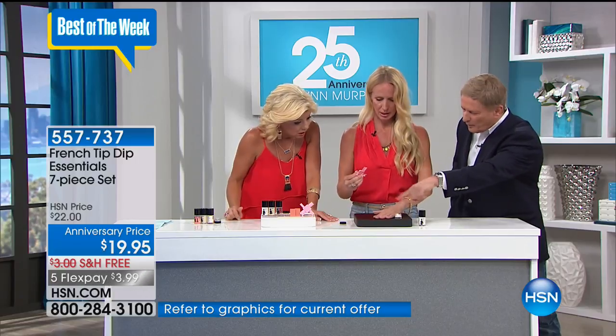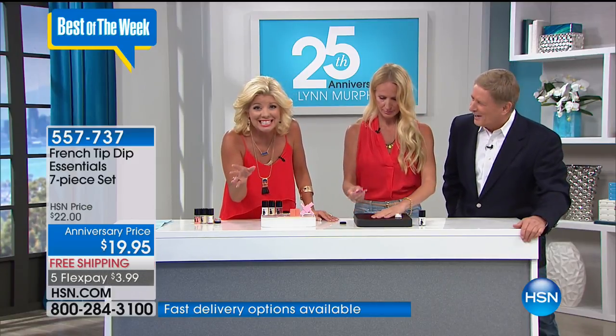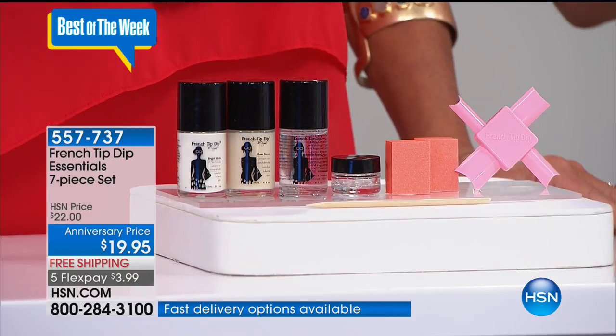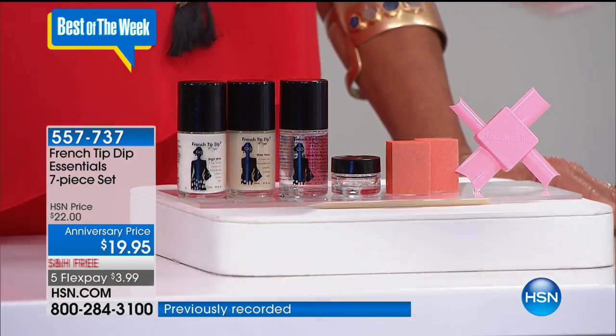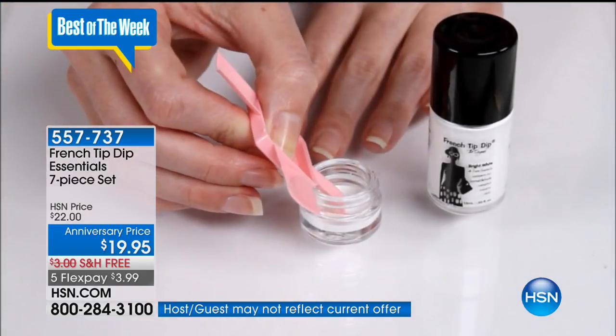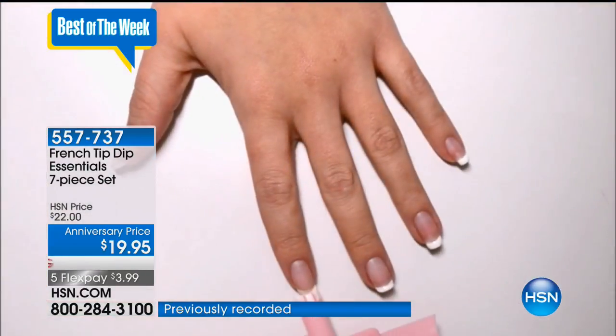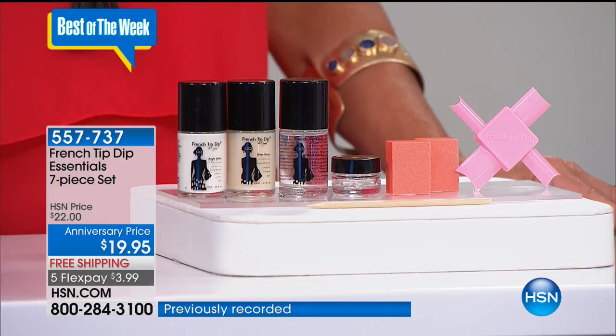If you make a mistake, no big deal — just wipe it off and redo it. With five flex pay it could be as low as $3.99 to get this home with your unconditional guarantee. What does a French manicure cost at a salon? Nowhere near $19.95. The video shows the tool in use and why this has been so beloved since launch. You get everything you need in the kit to get started, including refills. It's all about the tool that enables you to create this look.